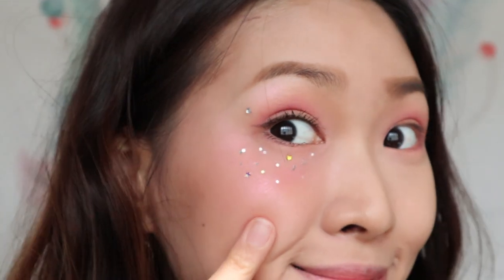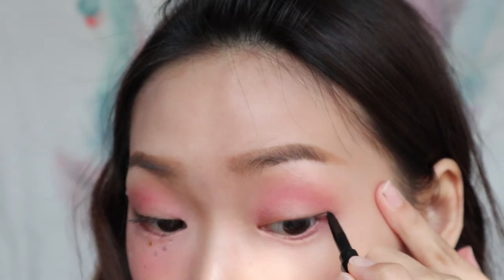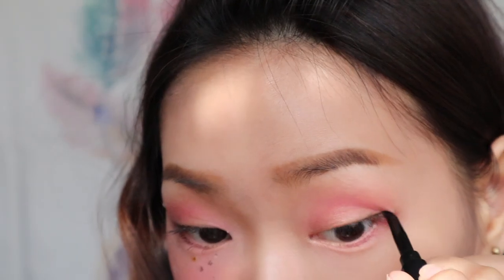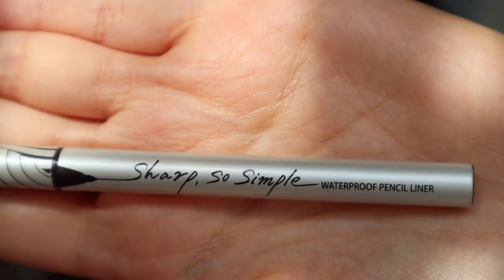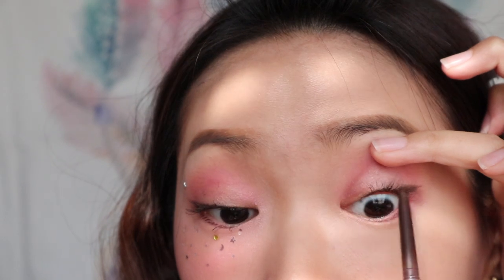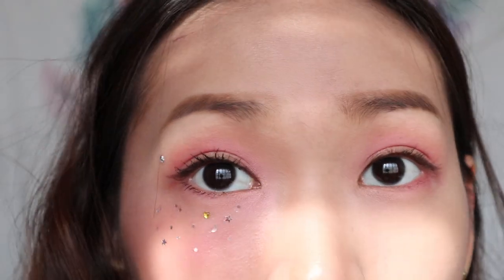Because my camera battery died halfway, I've completed half of my face. Now I'm using Tony Moly eyeliner to complete my eyeliner — I like to use this to draw the tail of my liner. Then I'm using a curler to curl my lashes. Using the Sharp So Simple waterproof pencil liner from Cleo to draw my inner liner. I picked dark brown colour for my eyeliner.